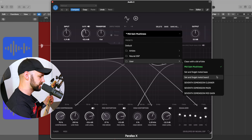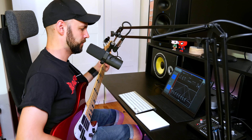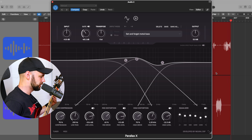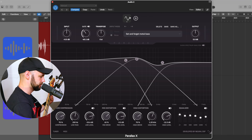Last but not least: Set and Forget Metal Bass. Pretty straight up — set this one on and you're good to go. Cab-wise: Ribbon and Dynamic 57, both dead on. Parallax just works, man.